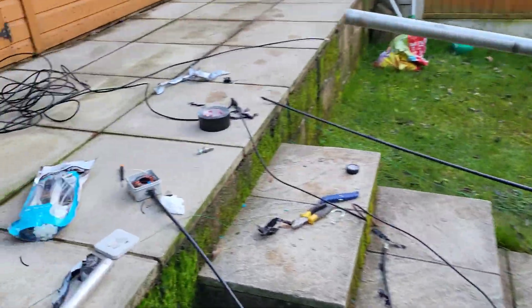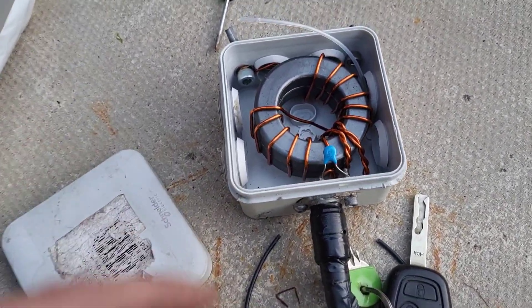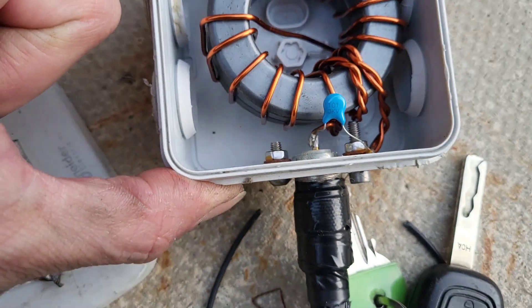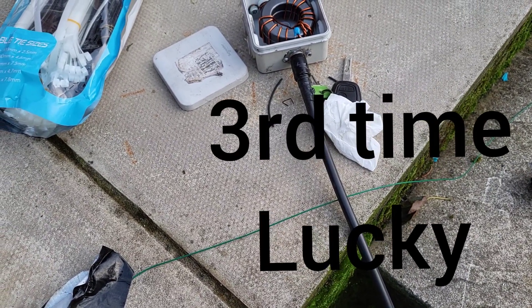This is my transformer here for the end-fed half-wave. That's been up there for a year now just in this box and there's no water in there — looks pretty good. A little bit of corrosion down there and the washers aren't stainless obviously, but everything else is alright. So I'm going to compare it with this Moxon so we can see the difference.